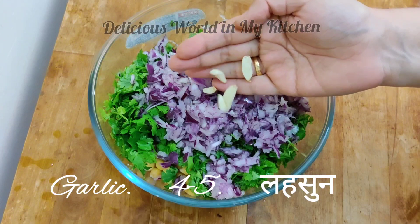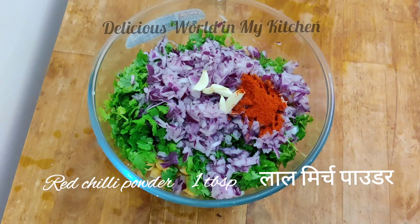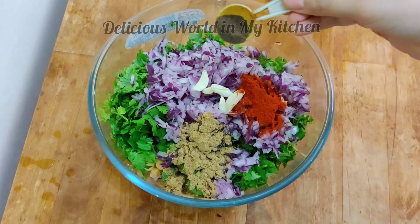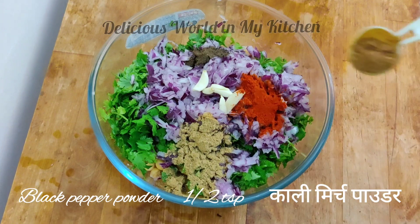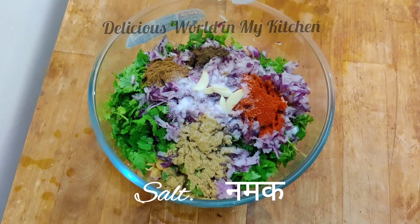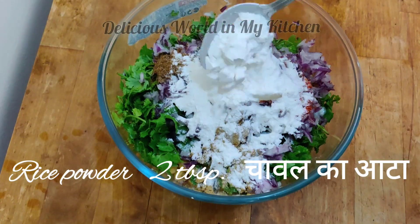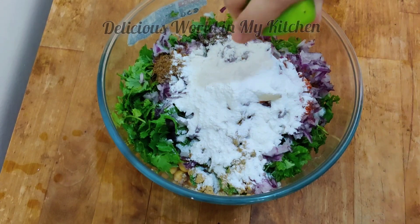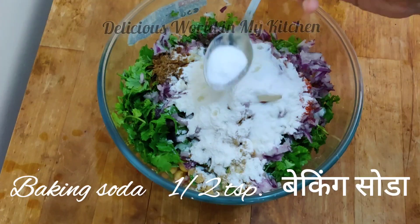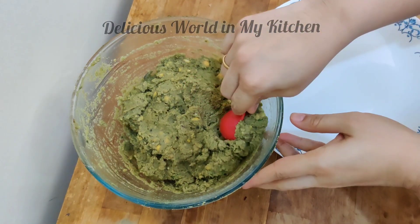Now add four to five cloves of garlic — it gives a nice flavor to your falafel. Then add red chili powder, coriander powder, black pepper powder, some garam masala powder, and salt. Add rice flour, which will help in binding the falafel. Also add the juice from half a lemon and half a teaspoon of baking soda.